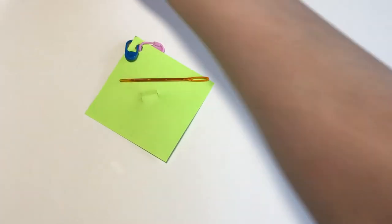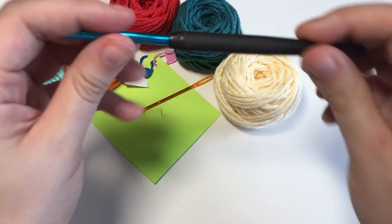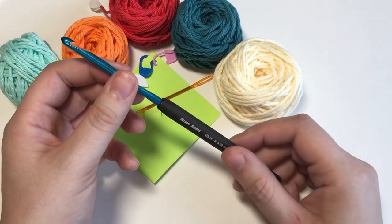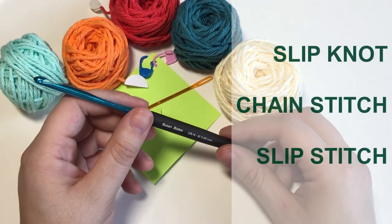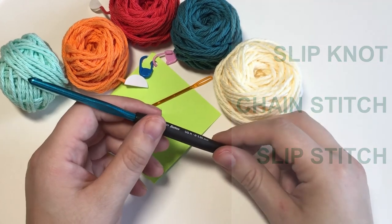I hope you feel a bit more comfortable with all of these and that you feel ready to start learning to crochet. In the next lesson I'll show you how to make a slip knot, how to chain stitch, and also the slip stitch. See you there!